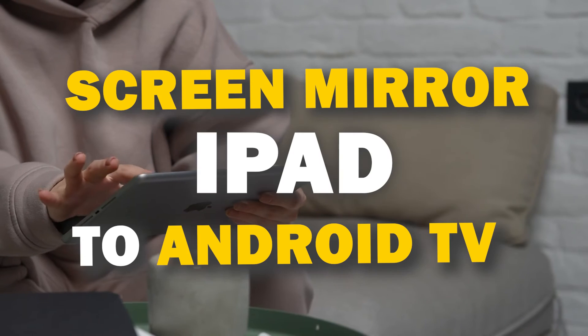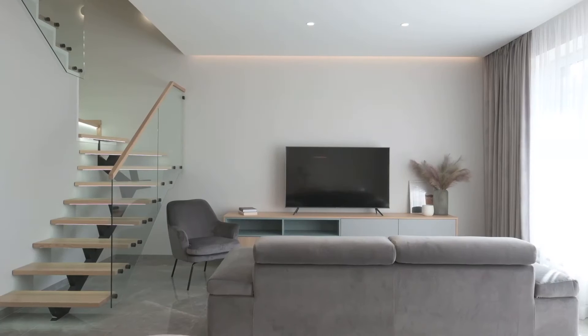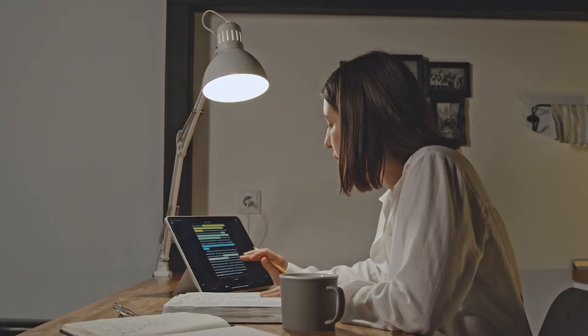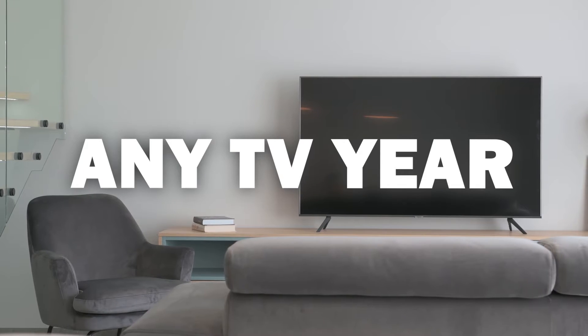In today's tech video, I'm going to show you three different ways of how to mirror your iPad to any Android TV. Some of the newer TVs that are coming out have a built-in way of mirroring your iPad to the screen, but not all TVs have this capability. So these three ways will work on any model of TV and any year of TV.